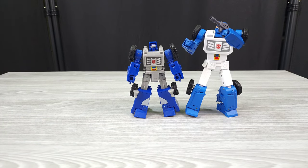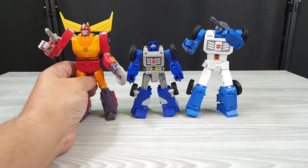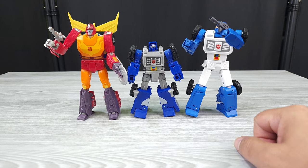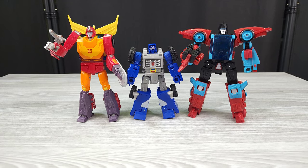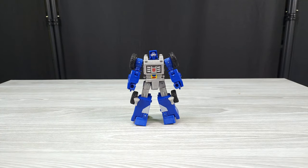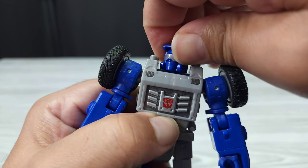He has rubber wheels, which I mean, on a lot of figures even Studio Series they don't have rubber wheels. Speaking of Studio Series, we've got Studio Series Hot Rod — probably one of the best figures they've made in the last four years — and no, he doesn't have rubber wheels. And then here's Point Blank as his Targetmaster. You can see him compared: Beachcomber is a mini-bot and he looks like a mini-bot.